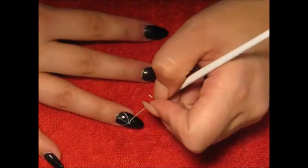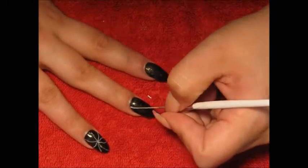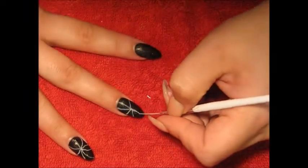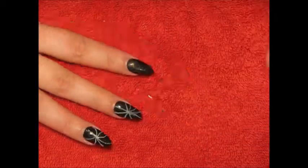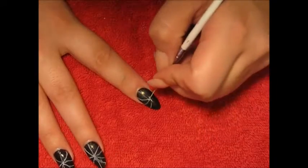On my ring, middle, and index finger I'm going to be painting some spider webs and they're gonna go all the way across my nail. I learned this technique from Robin Moses — if you guys don't know who she is, go check her out because she is simply amazing at nail art and she's one of the reasons why I started getting into doing nail designs.